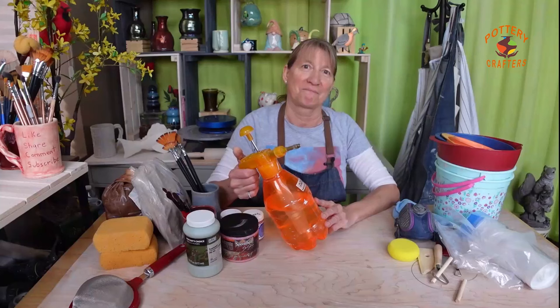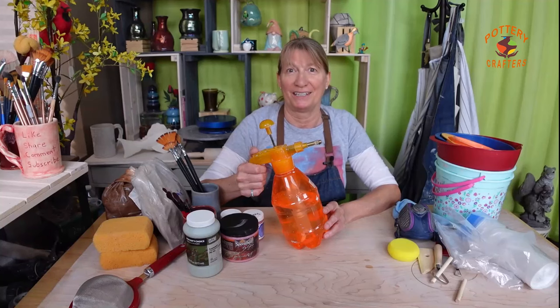A spray bottle is needed in your work area to keep the dust down. A mister spray pump bottle is an excellent choice because it emits a fine gentle mist lightly misting the surface. It's also perfect for moisturizing clay more evenly without saturating it, which is great for hand building and decorating.